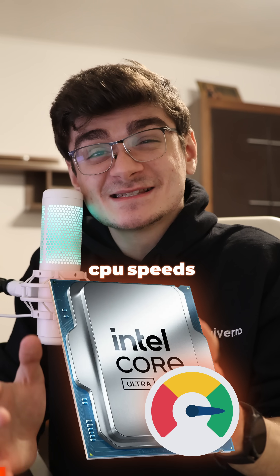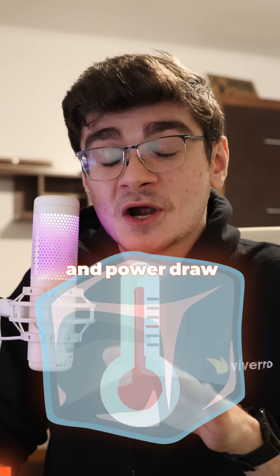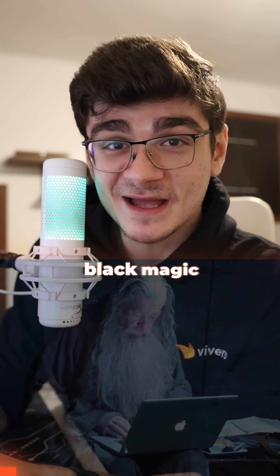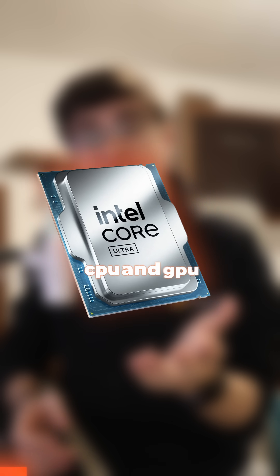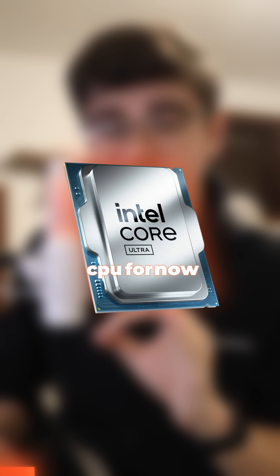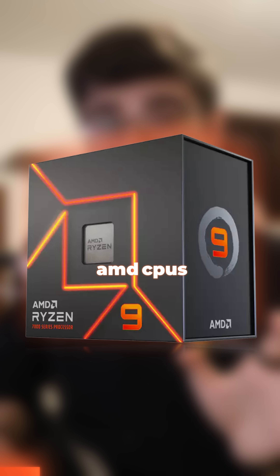You can increase your CPU speeds, lower your temperatures, and power draw all at the same time. Sounds like black magic, but you can do it too. This is known as undervolting, and it's something that you can do for both your CPU and GPU. But we're mainly going to be focusing on the CPU for now, and more specifically, AMD CPUs.